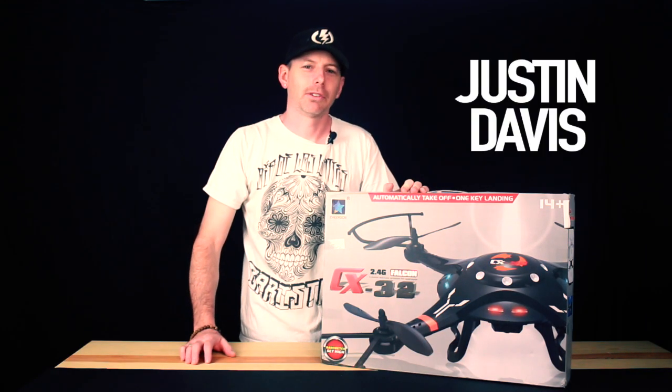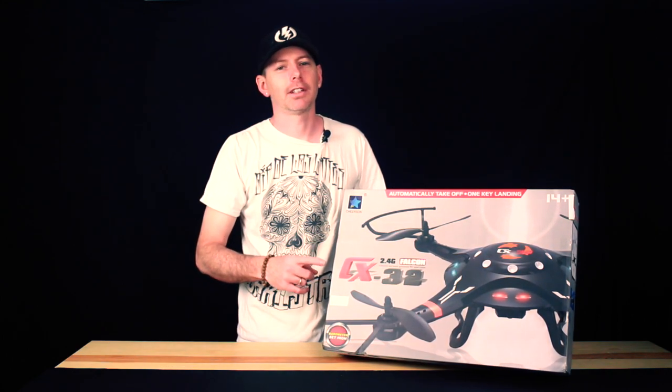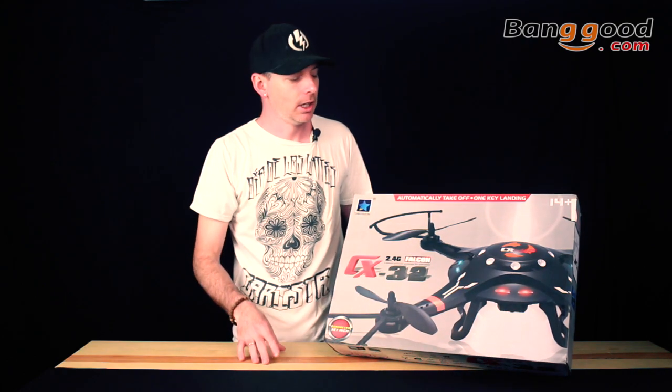Hey guys, how's it going? I'm Justin Davis from Drone Camps RC. I'm back from my three-week vacation, and in the studio is a bunch of new stuff to review. We're going to do a review and flight test of this — it's from Banggood.com. They sent us this for review, so thanks a lot Banggood.